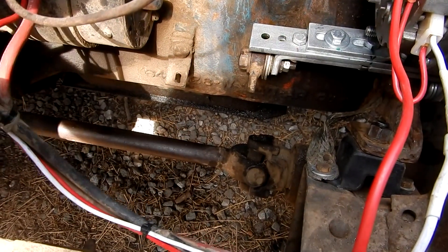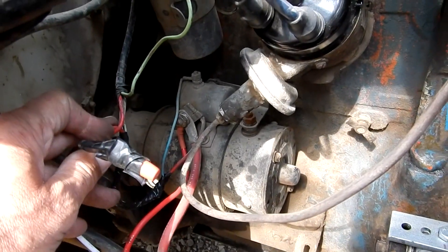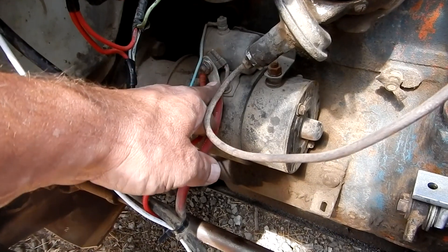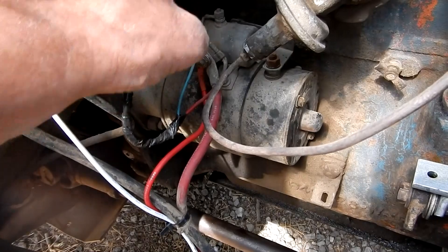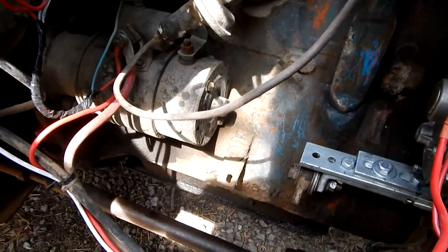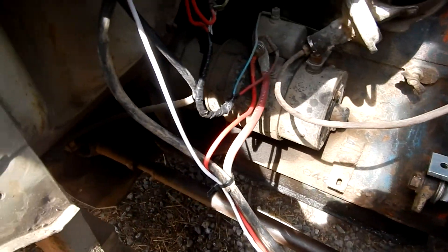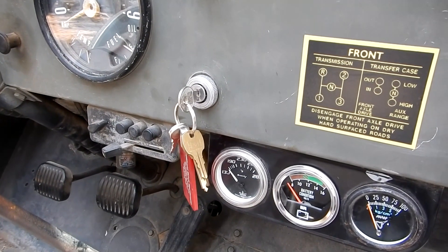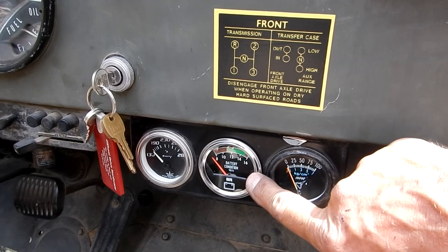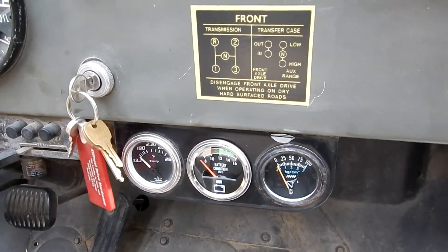We wired the alternator output to the solenoid on the starter. The other part went to the ignition switch. The wire that was on the old voltage regulator got hooked back together, coming from the same lug where we hooked our alternator up, drawing current off and going to the other electrical systems in the Jeep. We took the white wire and put it to the back of the ignition switch where it says IGN. We swapped out the ammeter for a voltage gauge, which reads 12 volts at key-on and 14 volts when running.